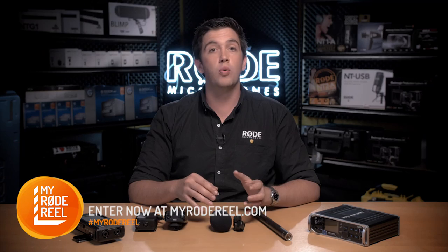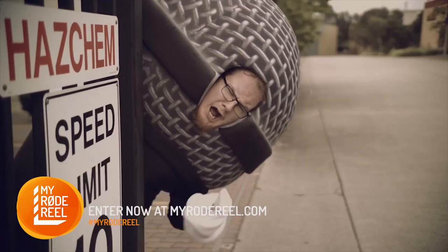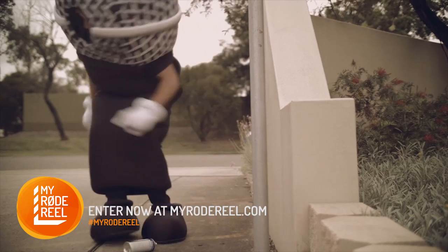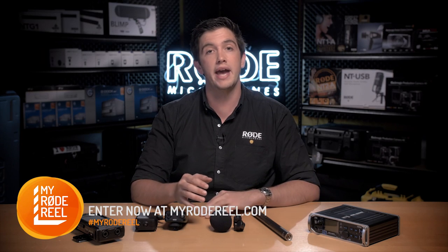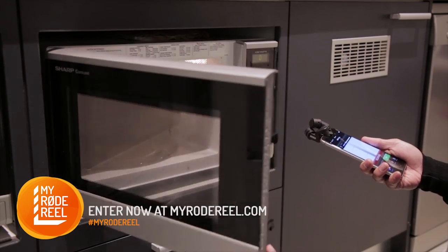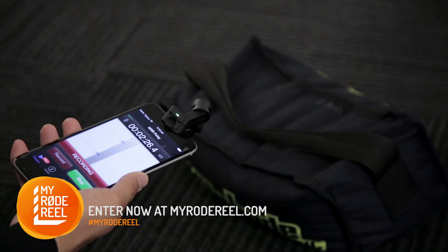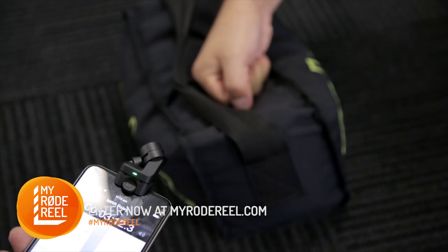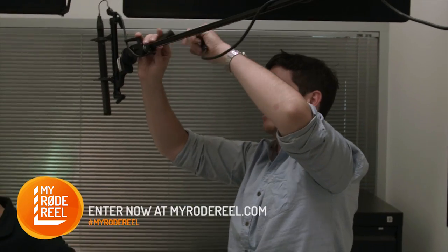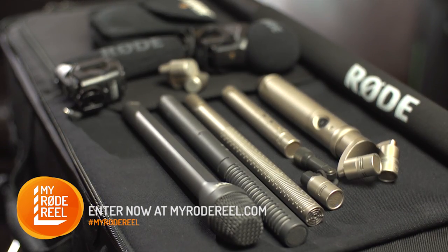There were a number of shots that required some additional foley sound to help tell the story and make the audio a little bit more immersive for the viewer, so for those we ensured that we had an iXY on set to pick up any of the key elements like doors opening and closing, taps running, and even the action shots where we had to get a little more creative in our choice of source material for sound effects.